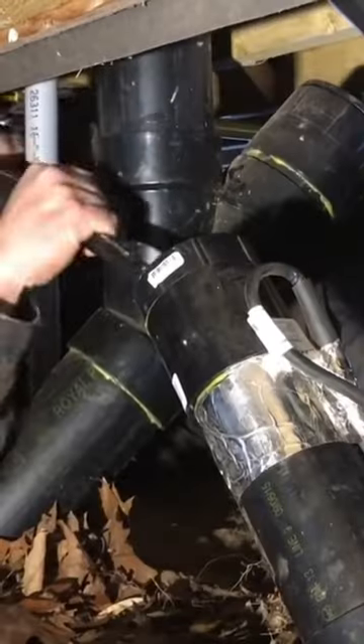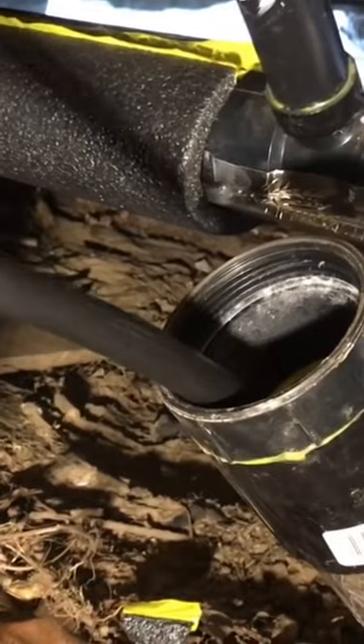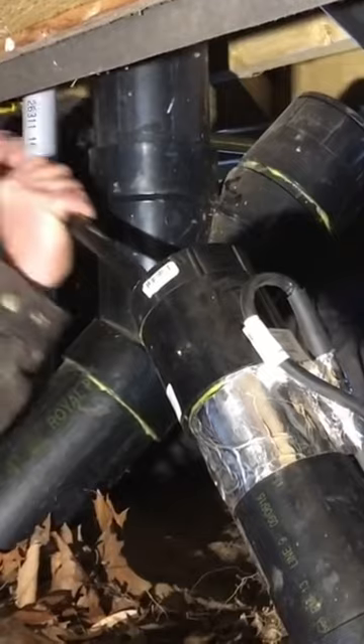The self-regulating cable sits inside an outer casing to prevent sewer gas explosion risks. It's so efficient you probably won't even notice it on your electricity bill. Your sewage just keeps on flowing no matter how cold it gets.